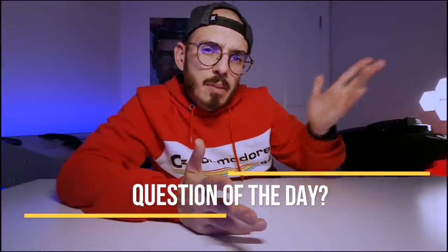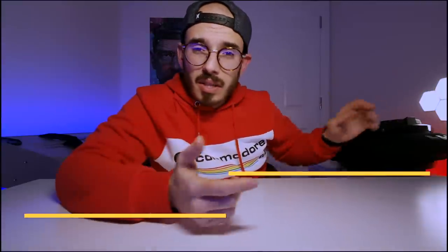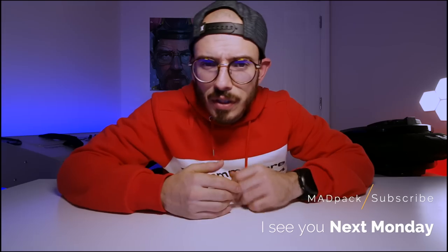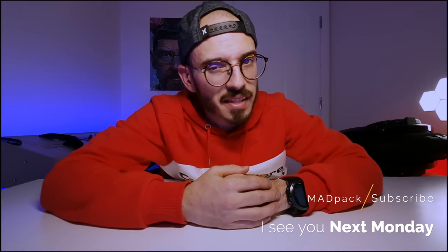Question of the day: have you already purchased these wheels from China? Have you already done a jump start on yours? Let me know in the comments below. Before you go, don't forget to subscribe, share this video with your family and friends, comment below, smash the thumbs up. I'll see you in the next one!